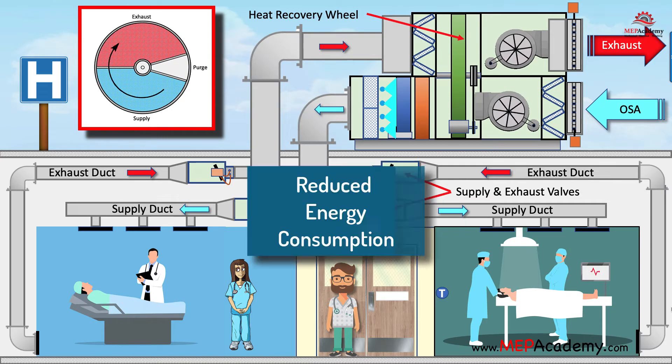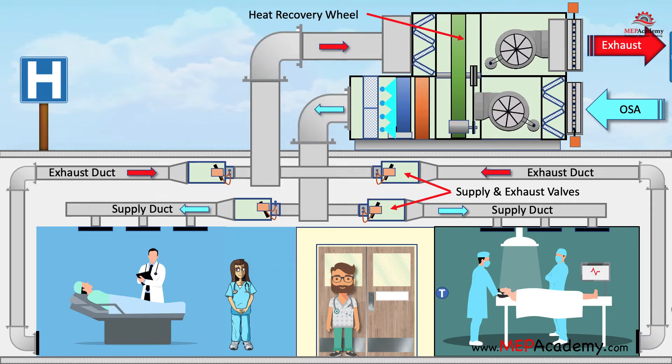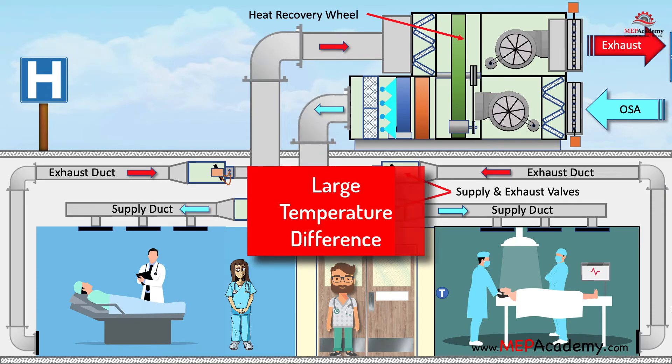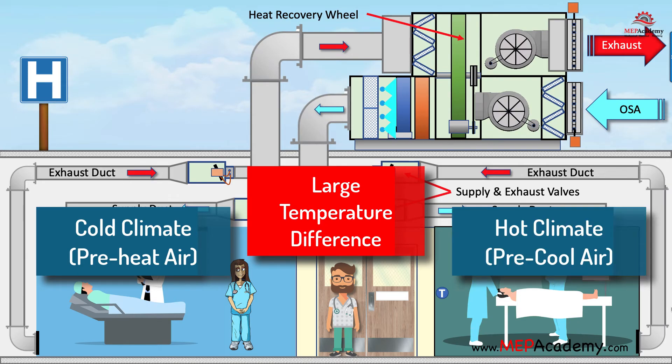As a result, the fresh air entering the building is preheated while the exhaust air leaving the building is cooled. This helps to reduce the overall energy consumption of the HVAC system, as less energy is required to heat or cool the incoming air. Heat recovery wheels are most effective in climates where there is a large temperature difference between indoor and outdoor air. In colder climates, the wheels can help reduce heating costs by preheating the fresh air, while in warmer climates, they can help reduce cooling costs by pre-cooling the fresh air.